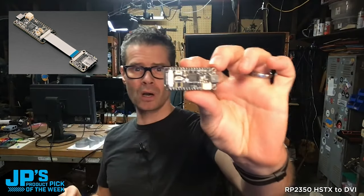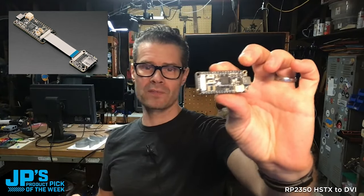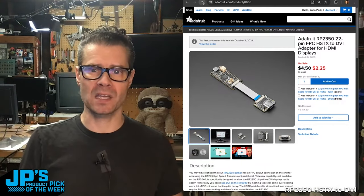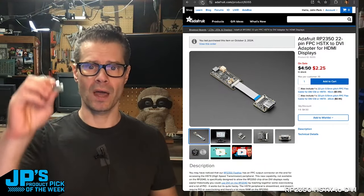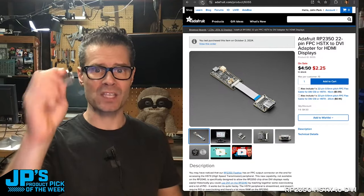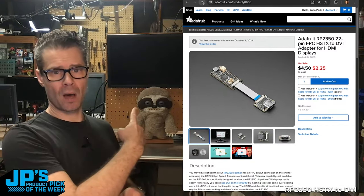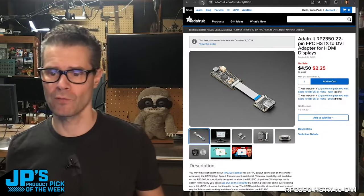It is the RP2350 HSTX to DVI adapter. This uses that beguiling little FPC connector that's at the base of our Feather RP2350. It is a more dedicated high-speed transmission line. It has, I believe, four differential pairs that are designed to send data at speeds that are high enough to make that kind of monitor happy — or the one I've got down here for my demo.